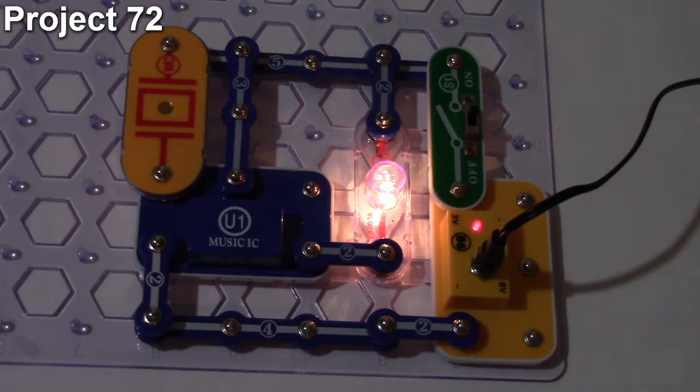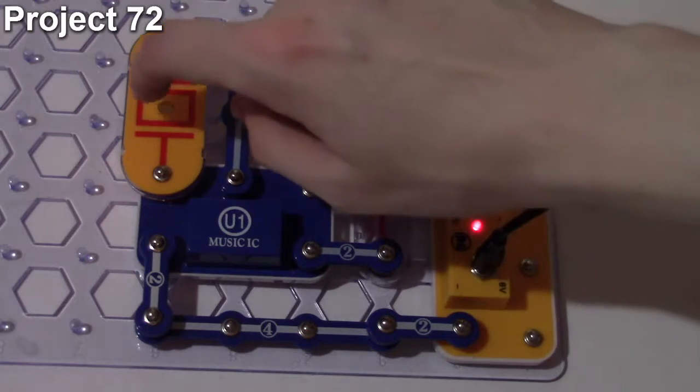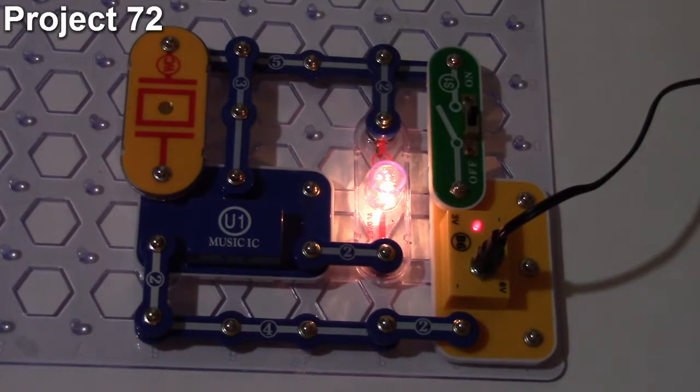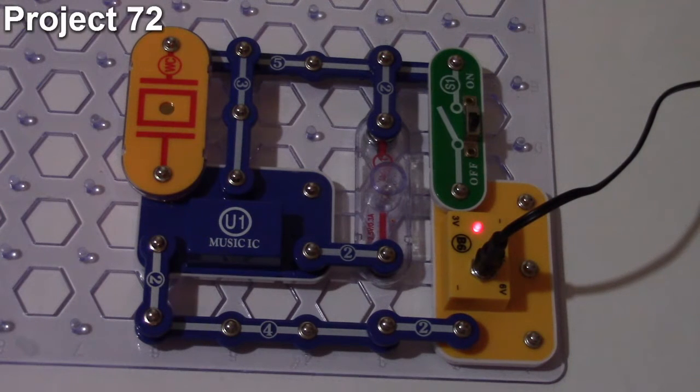Tapping the whistle chip brings the lamp back on and restarts the music IC loop. When the loop finishes the lamp goes out again. Talking loudly or tapping the whistle chip again automatically restarts the music IC and lights the lamp back up. That is how project number 72 works.